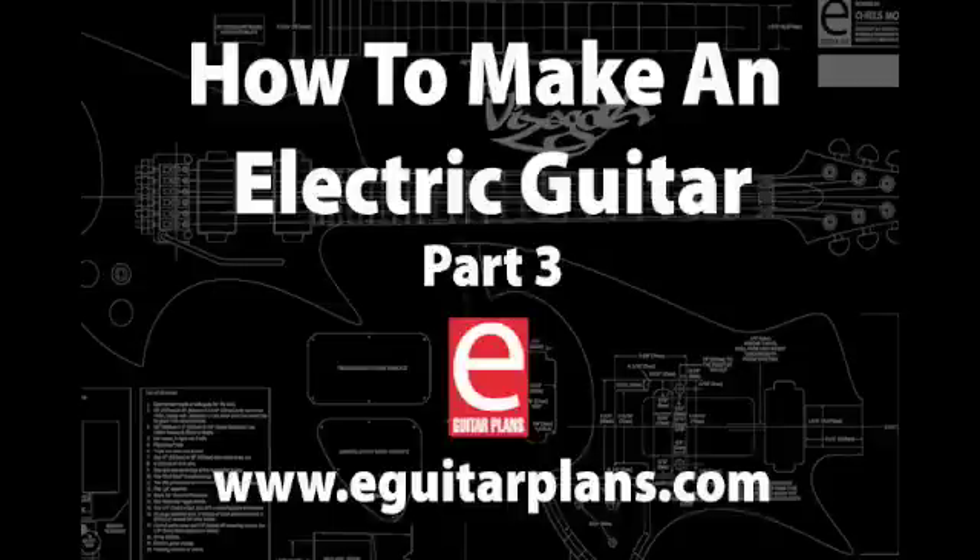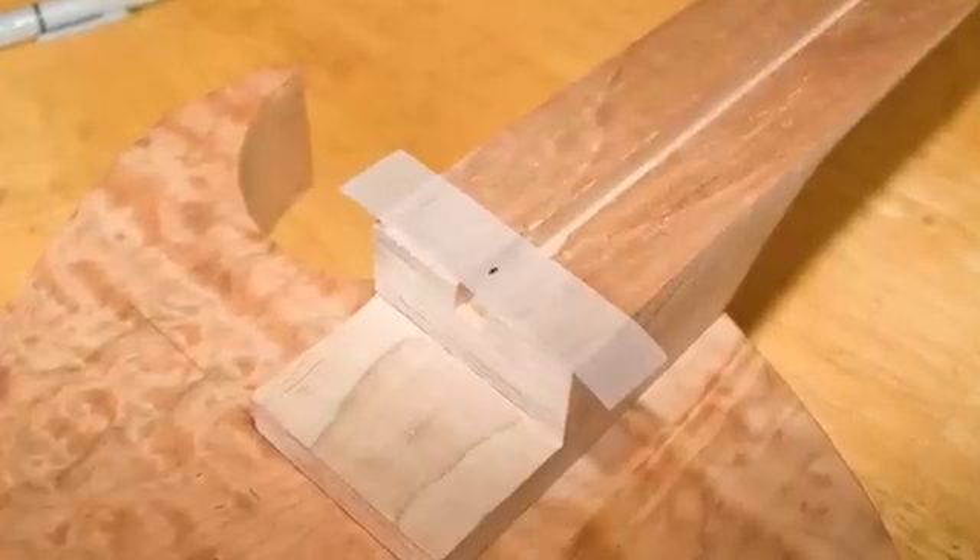Welcome to How to Make an Electric Guitar, Part 3: How to Install the Neck. First, mark the center of the neck just in front of the headstock. Do the same thing at the neck's heel.